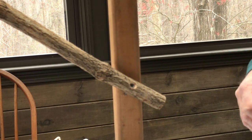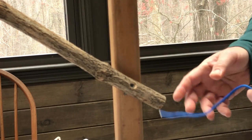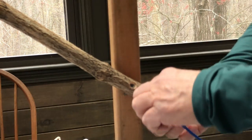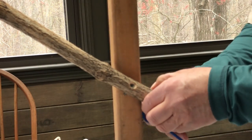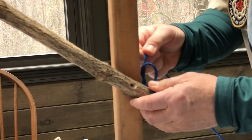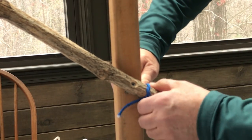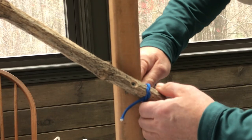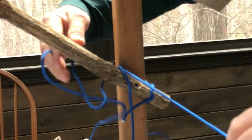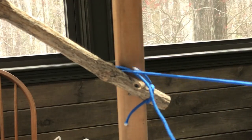We start off with a diagonal lashing using a timber hitch, which I demonstrated in another video, where you would wrap around one of these two poles. We would then try to make this look a bit neater.